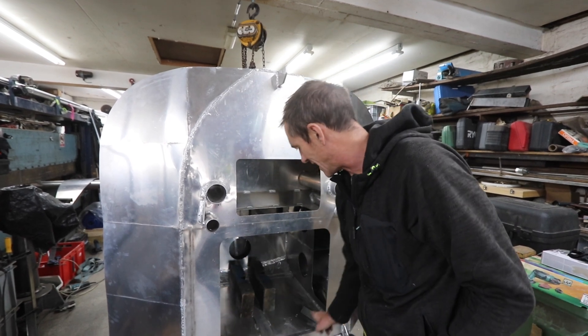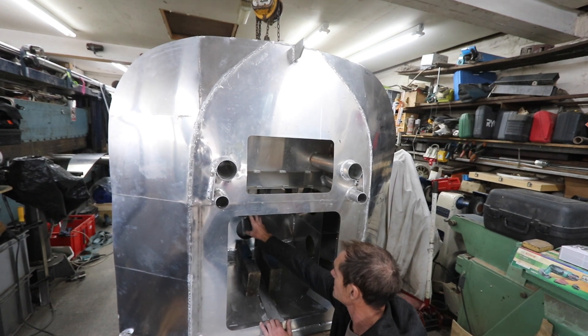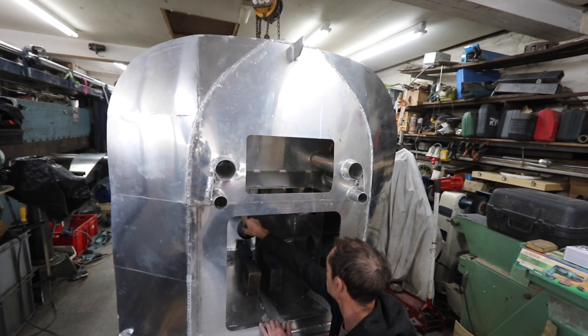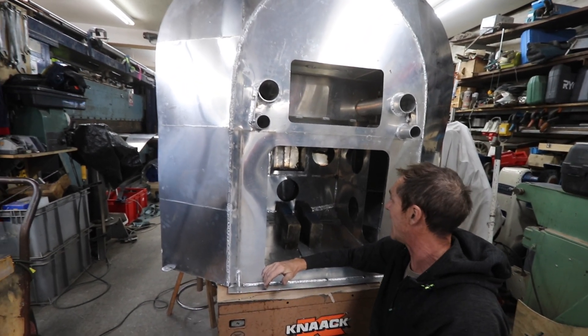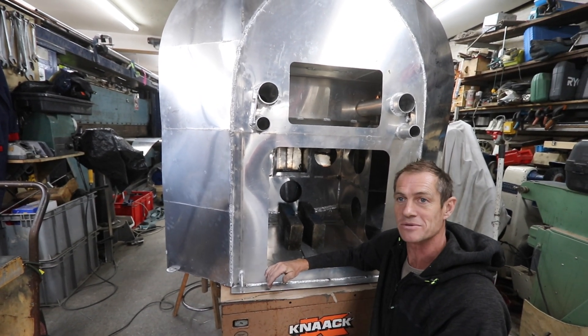Inside I've got a whole host of separate compartments — one, two, three, four, five, six, seven separate compartments inside the boat in the hull alone. So we're not going to have the bolt issue that we had last time.